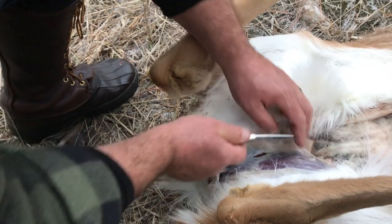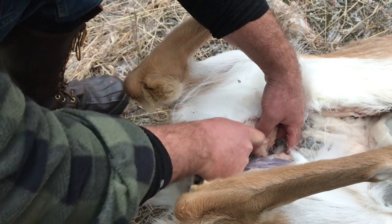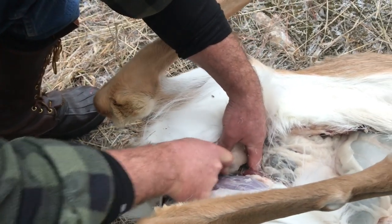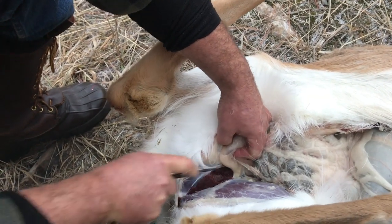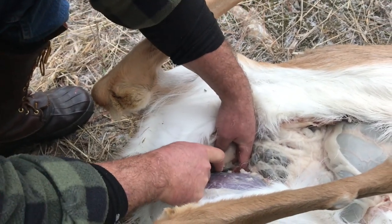Right in between them like that — the two hind quarters. You're splitting the legs right there. There's a membrane, and then the legs will fall away from you. That's down to bone.